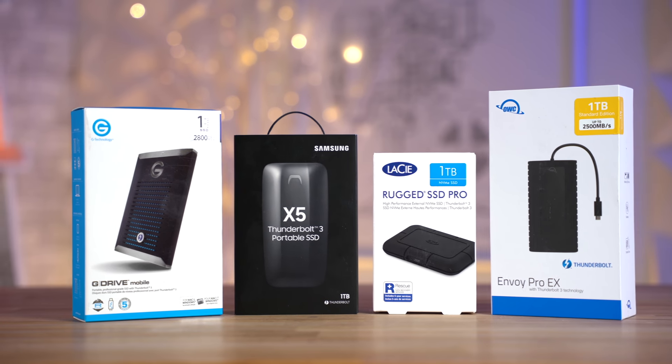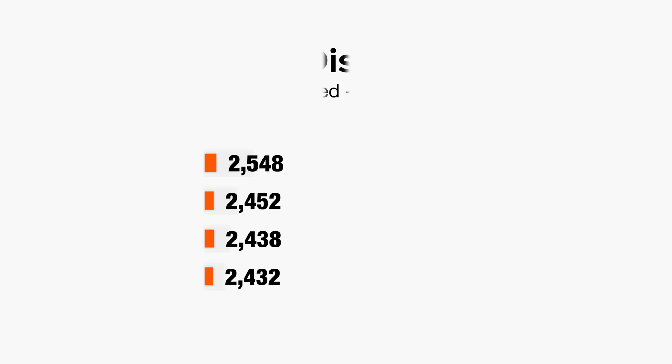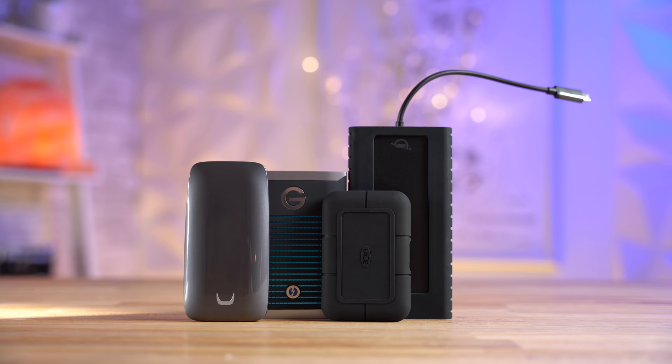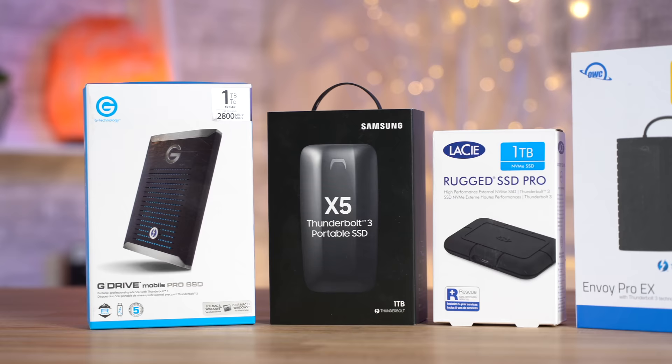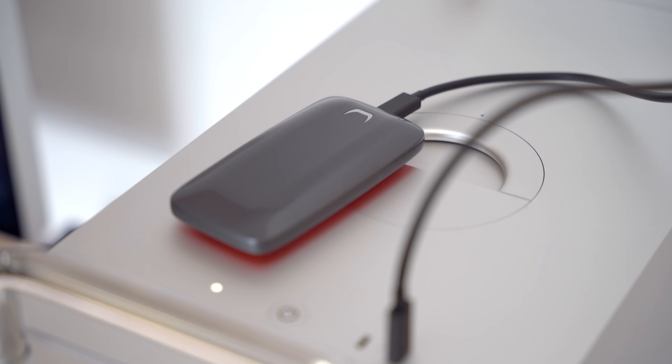In a previous video, we compared 4 of the top Thunderbolt 3 portable SSDs capable of read speeds of up to around 2500 MBps. While they're all great drives, the best options were priced up to $400. We really needed a portable drive that was as fast as possible to quickly transfer large video files between computers, but the other drives we tested have some major limitations.